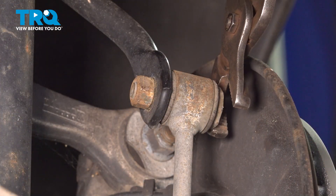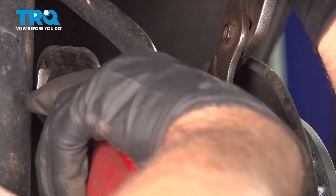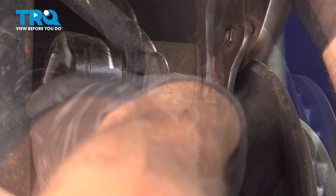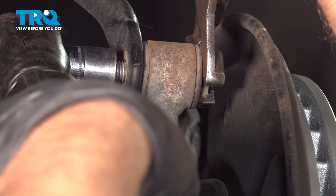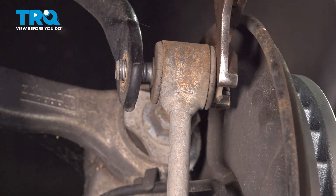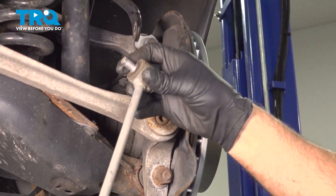I'm just gonna use some pliers on the back side here. And then using the 16-millimeter socket, take this nut off. Take that nut out. Slide the link out. And there it is.